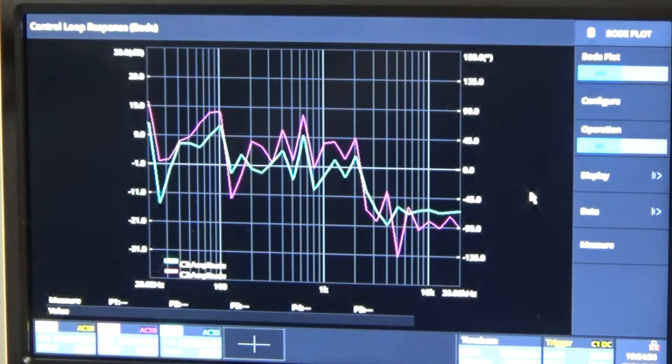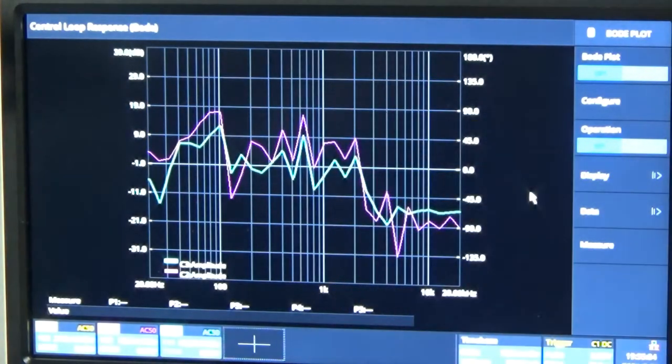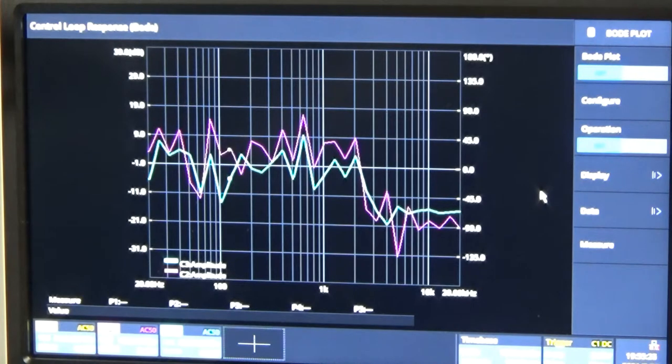It hovers right around minus 1 dB, and then around 2 kHz it starts dropping down to around minus 15 dB. That gives us a starting point. It's not going to be exact — it'll run the sweep again and be slightly different. I could save this but I'm just going to take a picture out of laziness. Let's go ahead and actually open up the amp and see if we can see anything visually.